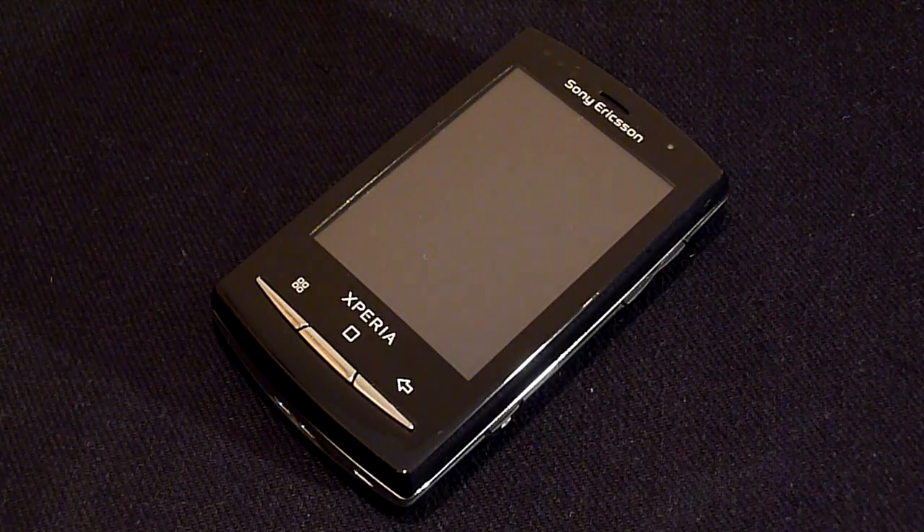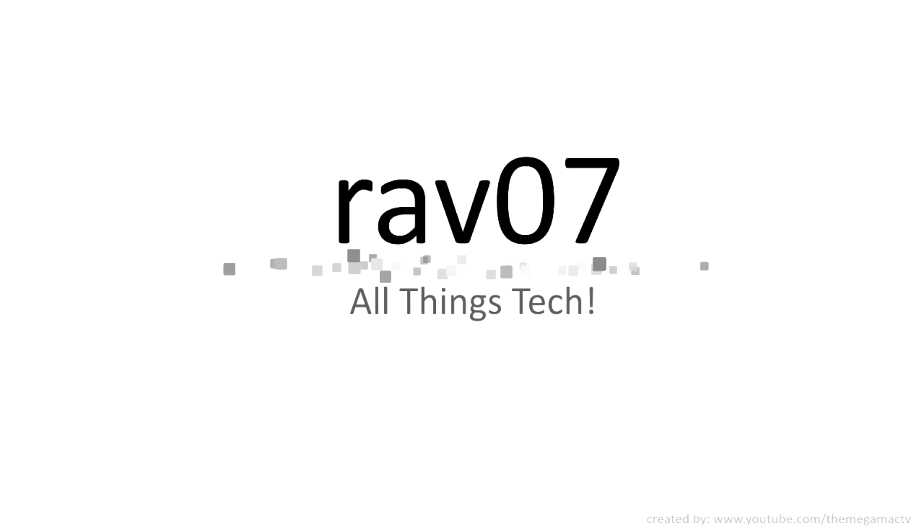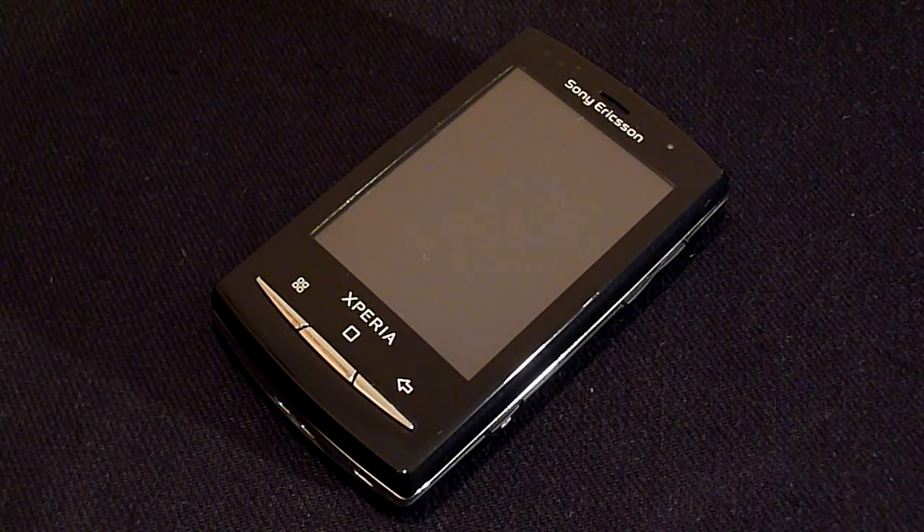Hey guys and welcome to the RAV07 tech channel. Today we have the review of the Sony Ericsson Xperia X10 Mini Pro. Before we get into the review I would like to thank clove.co.uk for supplying this handset for the review. Also if you missed the unboxing of the handset please click the link in the description down there.